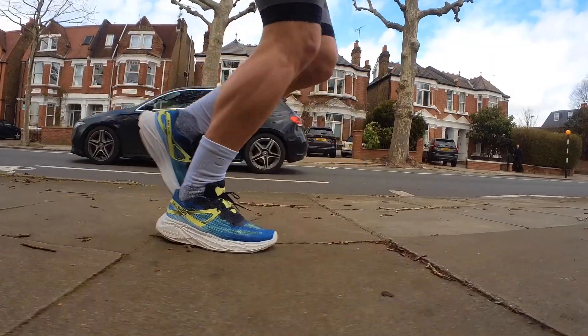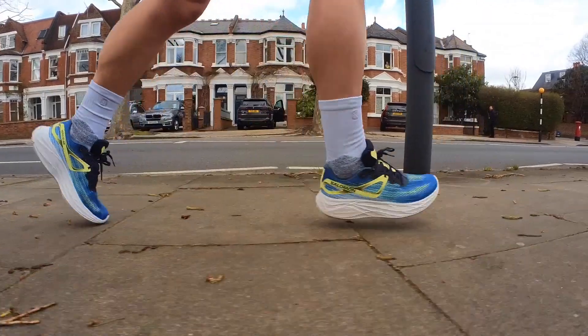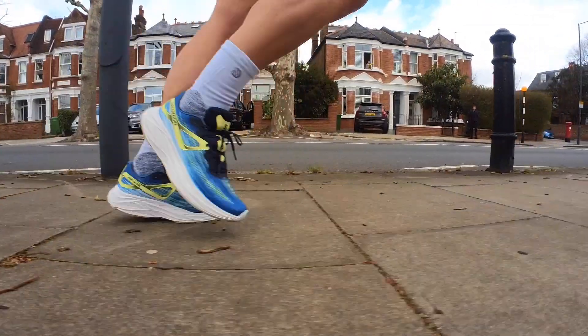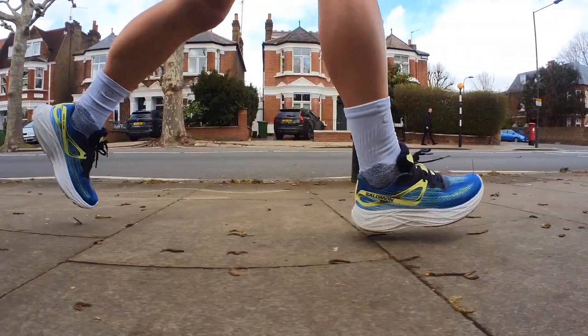Onto the run test — I've done around 30 miles in the Salomon Aeroglide, mostly easy, occasionally a little faster, mainly on roads, sometimes on compacted gravel paths, park paths, and river paths. From the moment I put them on, I really like this shoe. They're one of those shoes you can pick up and easily slip into and go run. They feel great on the foot — good step-in comfort, balanced cushioning in the heel, nice room in the toe box. They feel natural and have a good disappearing feel.